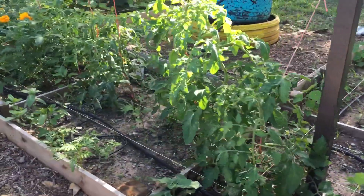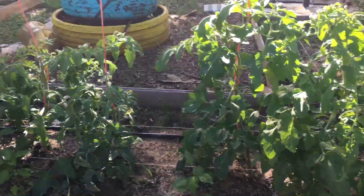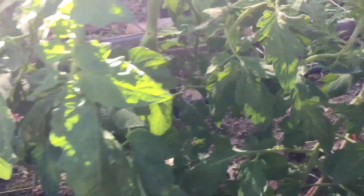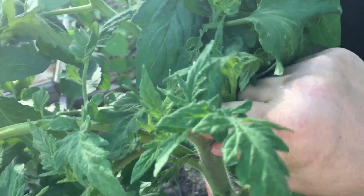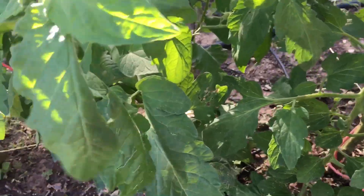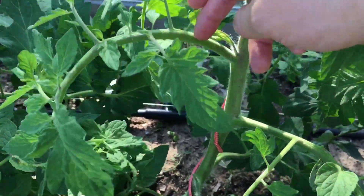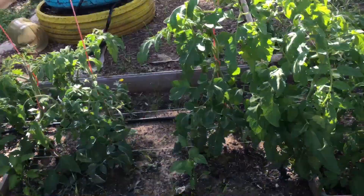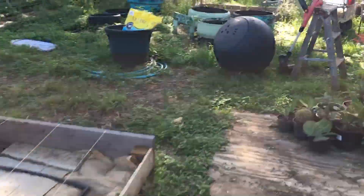So last week these tomato plants were pretty full and getting pretty bushy, so I actually trimmed back a lot of foliage. Usually this is the first thing I inspect — I make sure to go through each of my tomato plants and grab any suckers. You can see right here there's a little sucker that's growing, so I'll go ahead and pinch that off. These things can get really wild and out of control. I pulled back quite a few of these suckers earlier this week.